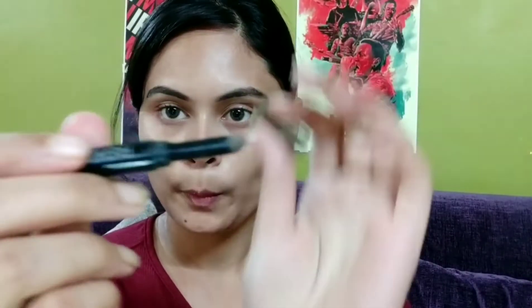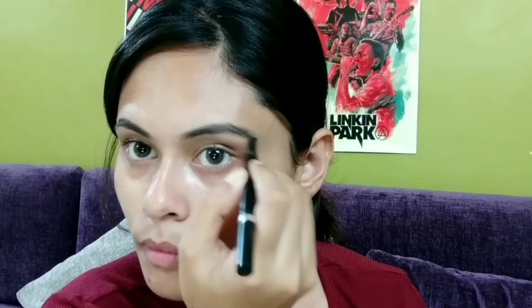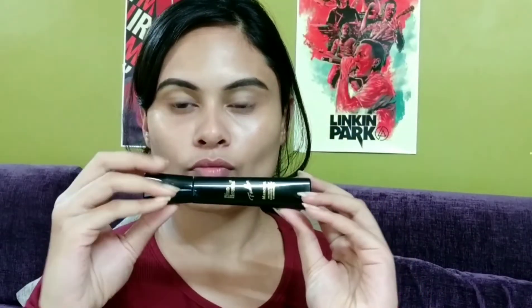Now I will be filling my brows with this Maybelline Fashion Brow Duo Shaper. I think I bought it for around 350 rupees — please check the link in the description box for all the details. It comes with a sponge applicator at the back and there is some powder in the cap, so I am using that. You can also use a brush to even out your brows even if they're not shaped — it really helps. My brows are done.